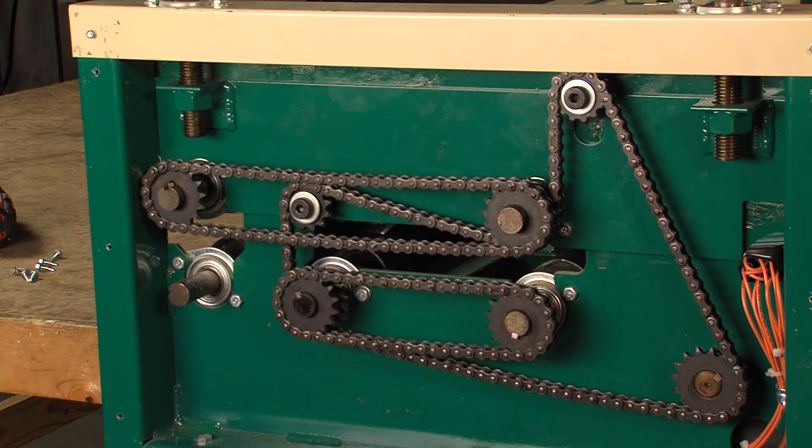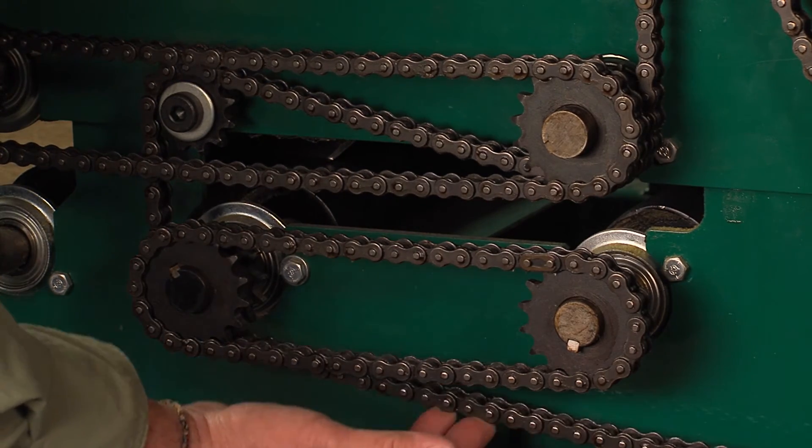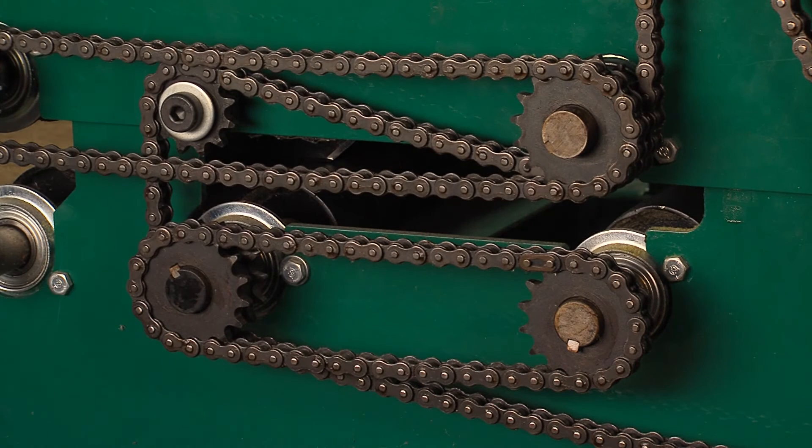The gear motor is mounted in the corner of the machine, under this bulkhead, and it drives the rollers through a series of chains and sprockets. Like any machine, lubrication may be necessary from time to time. Check the gear motor periodically to make sure it is clean and oiled if needed. Clean off the chain when necessary with just a bit of wet or dry lubricant — don't use too much, however, because it tends to pick up fiberglass fibers.